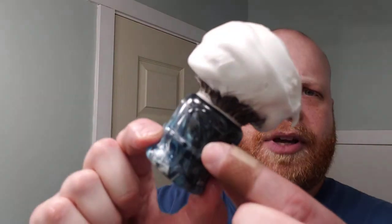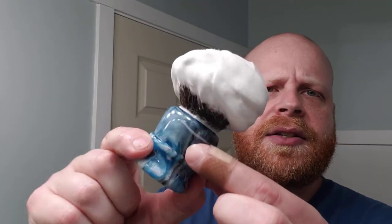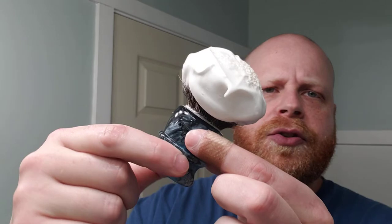I went ahead and whipped up a lather today. I haven't done a Sterling shave for a while, so I went with Sterling Margaritas in the Arctic — this is the glacial base, so it's got some added menthol in there. I whipped it up with my little chubby-sized Wolf Whiskers brush.